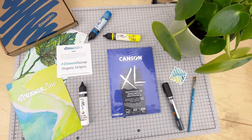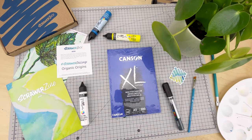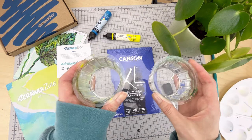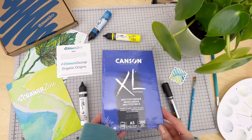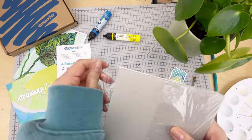A couple of extra supplies you may need: a pencil, a palette — this one's very well loved — two pots of water, one to clean your brush and one to keep it clean between applications, a sponge — any soft one will do — and we're also going to be using the plastic wrap around this pad that's included in the box.